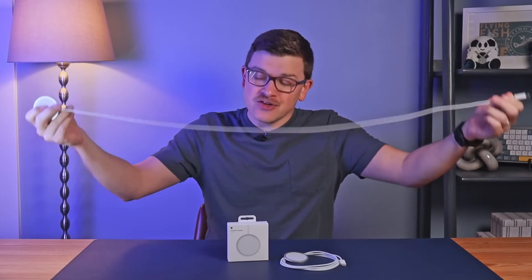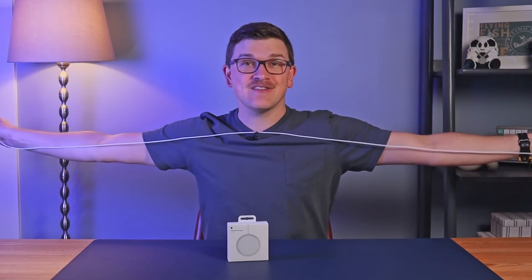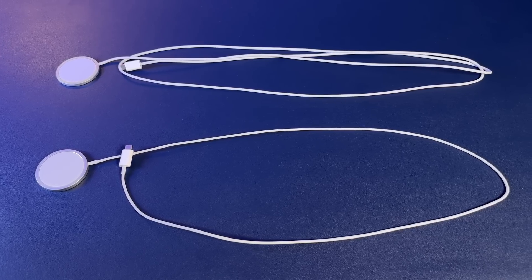The prior model was available in one single one-meter, or about three-foot, size, which was tremendously limiting for its use. The new version adds a two-meter option, which opens up a lot more doors for how you can use your charger without the need for any extension cables. This is the two-meter version here, which is about six feet in length and gives you a lot more possibilities.